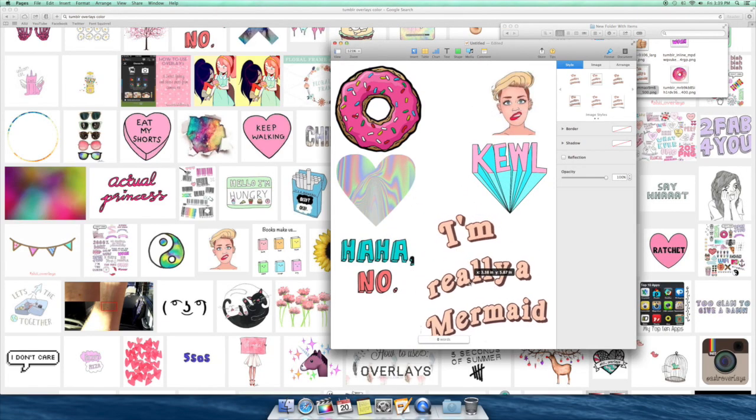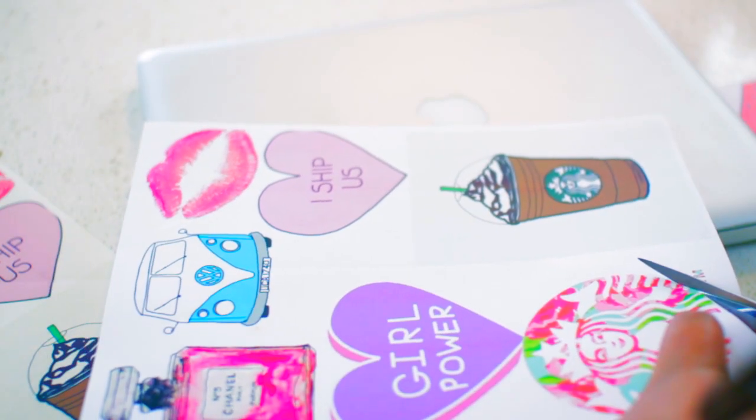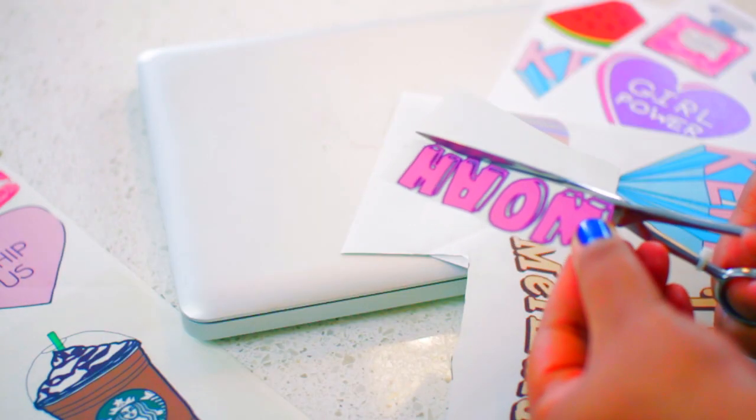I like to put a few on each page so I don't waste too much sticker paper. Once they're printed, the next step is obviously to cut them out. Just make sure to take your time with this and cut along the outside so there's no more white showing.